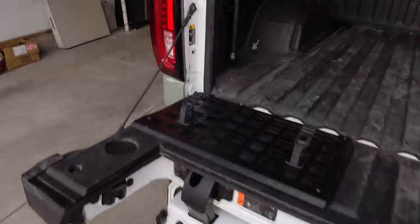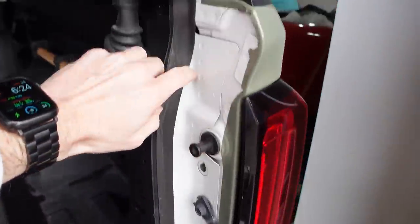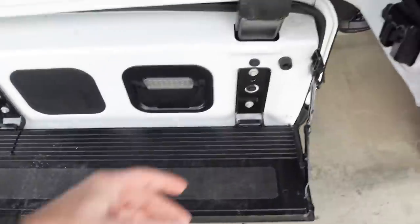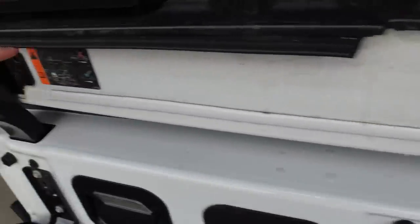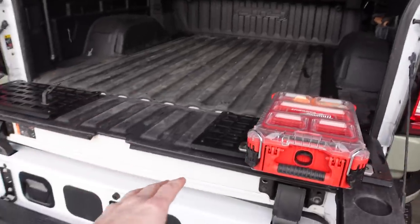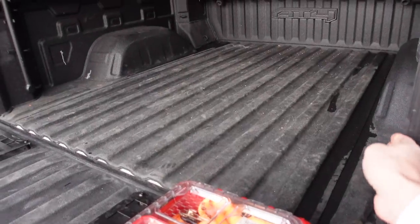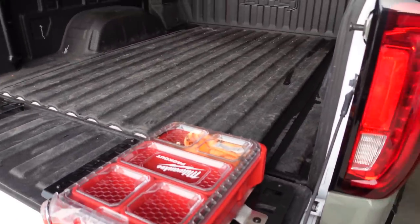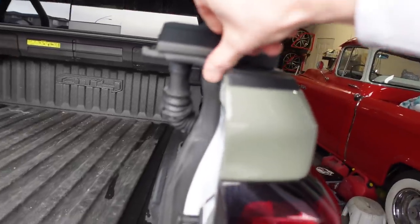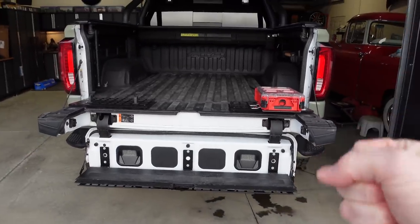That brings me to the last item: this tailgate seal kit that goes all the way around. I had some snow in my box — that's where the water is from when I opened it earlier. You can see there are seals everywhere here. From effectiveness, I'd rate it about 85–90 out of 100. If you spray water with force it will bend the seal a little in some spots and probably let some water in, especially up in certain areas. But honestly the box stays pretty much bone dry unless I'm washing the truck and using a jet stream inside.